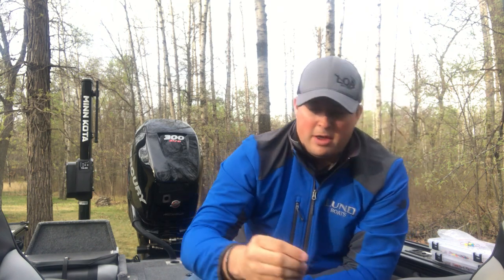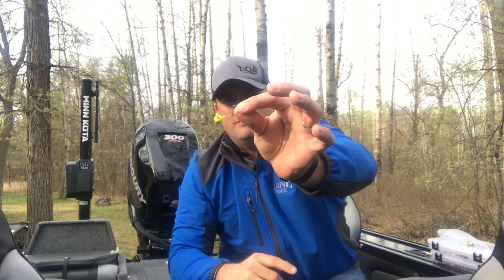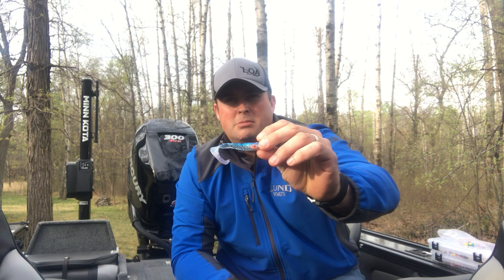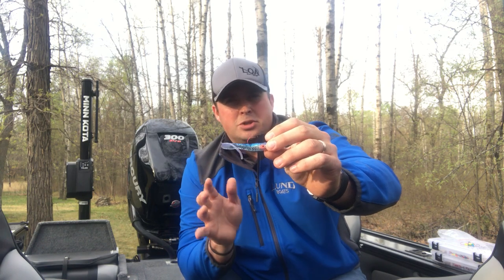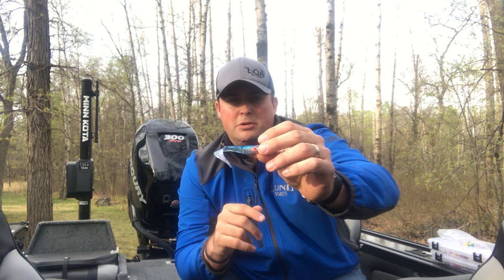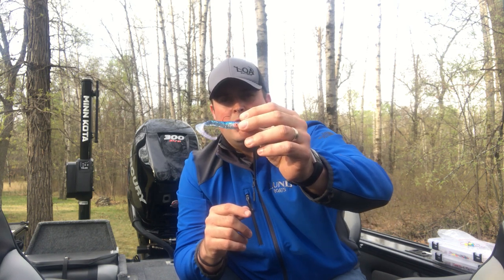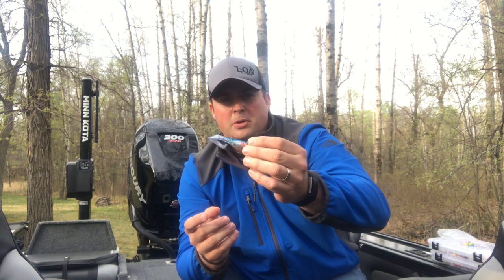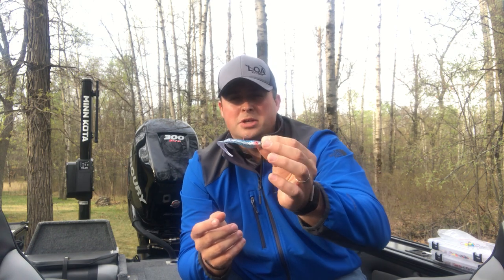You'll also want to have some sort of jig with a plastic keeper — this is a VMC, for example. What I'm going to have rigged up is some sort of plastic. With the potential limited supply of certain minnows, having plastics rigged up is going to be important. This is a Smart Zonker Micrubber and it's got the profile and color of a minnow, so I'm going to have a couple of these tied up and plan on using these for more of a reaction bite.